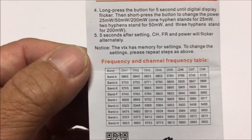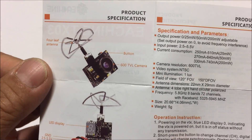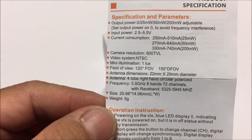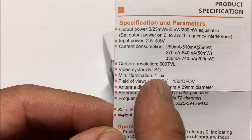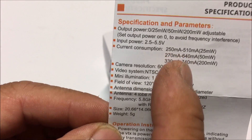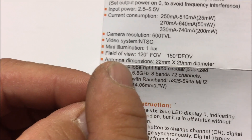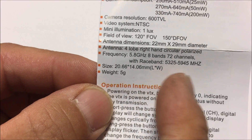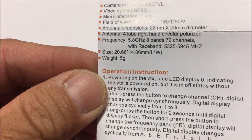Let's take a look at its functions and take a little test flight later on. The video system is NTSC only. It has 600 TV lines, a field of view of 120 degrees, and the weight is only five grams.